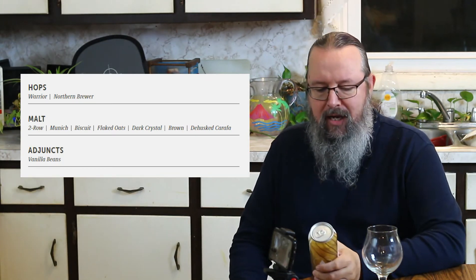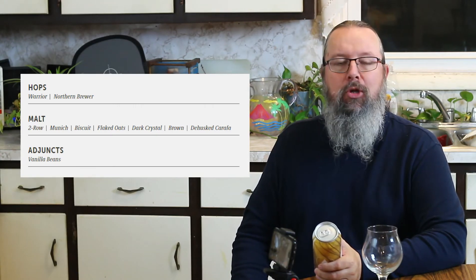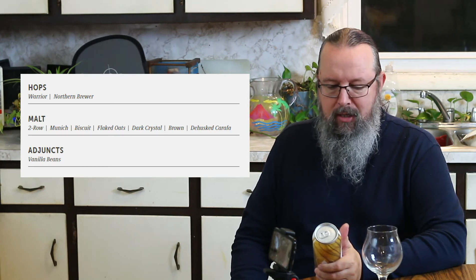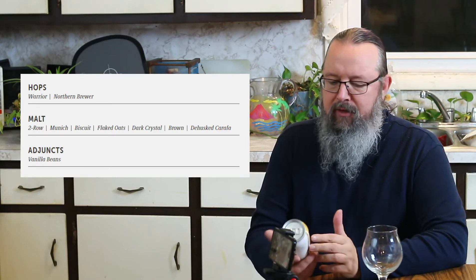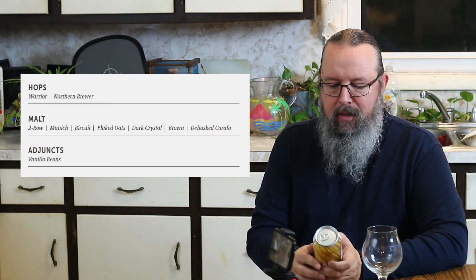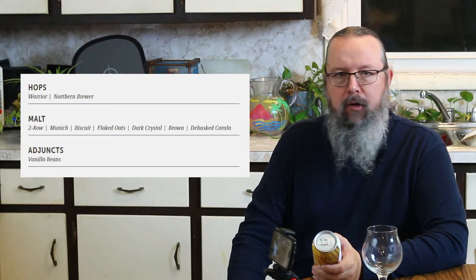So this is kind of exciting. And we have Brown Dehusk Carafa. I have no clue what Carafa is — I've never used this before in any of my brewing, but I'm guessing this is where some of the color comes from because it is a brown ale. The hops are Warrior Hops — it's an excellent hop — and Northern Brewer, which is a good workhorse hop.